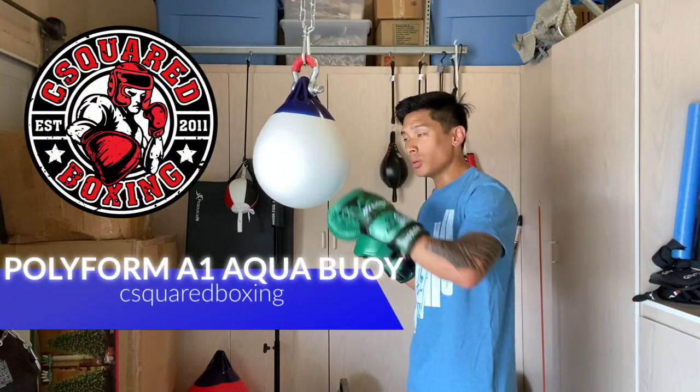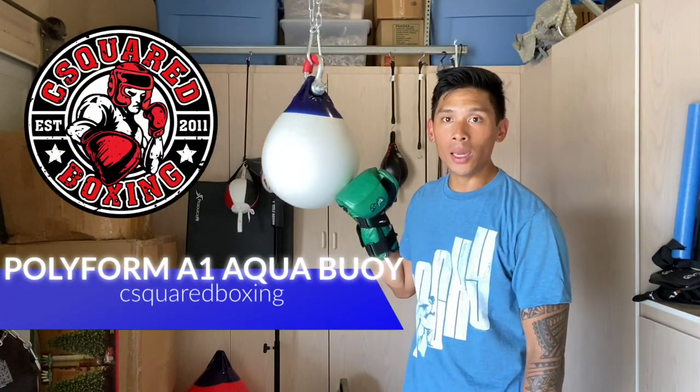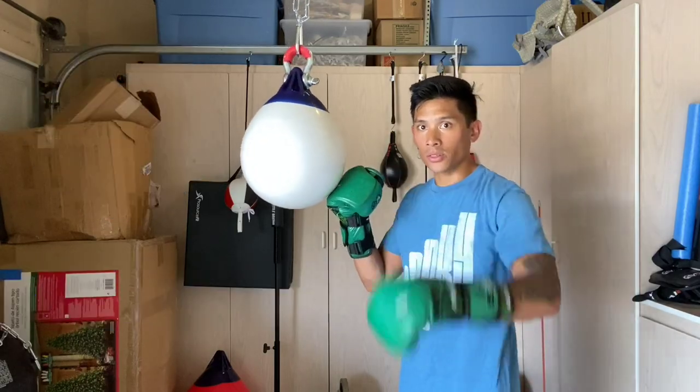Hey, what's up guys? Today I'm going to be doing a review of the Polyform A1 Aqua Training Bag. So stay tuned.